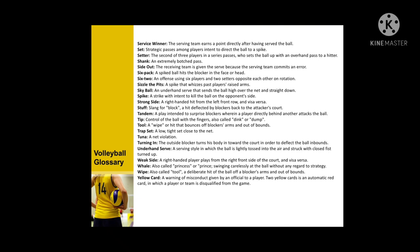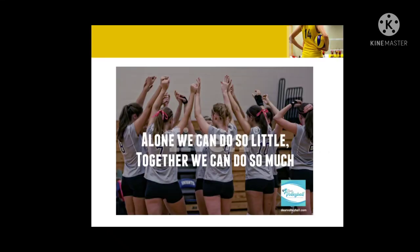That's all for the volleyball hand signals. Thank you.